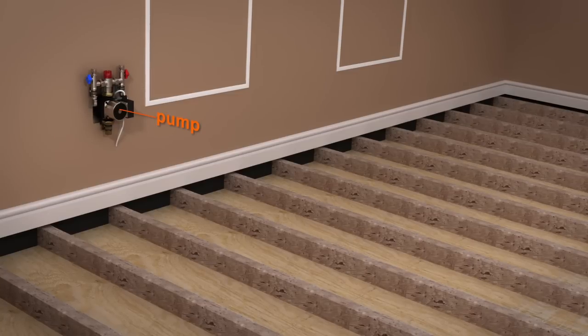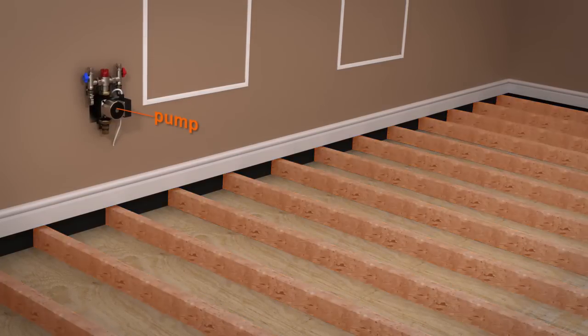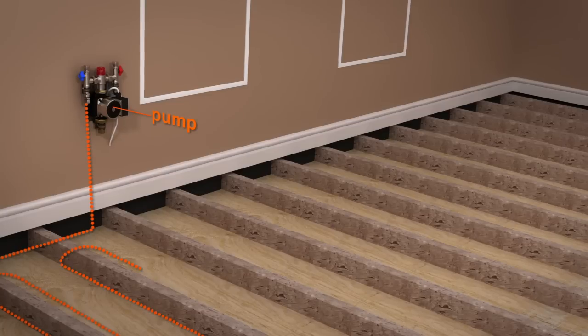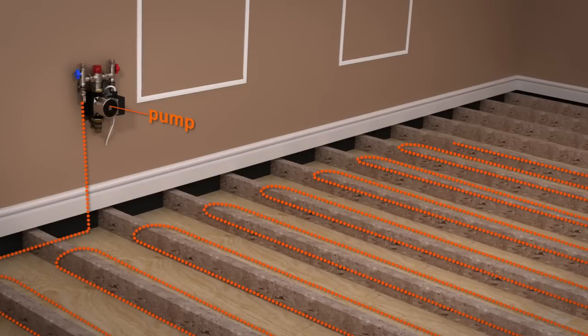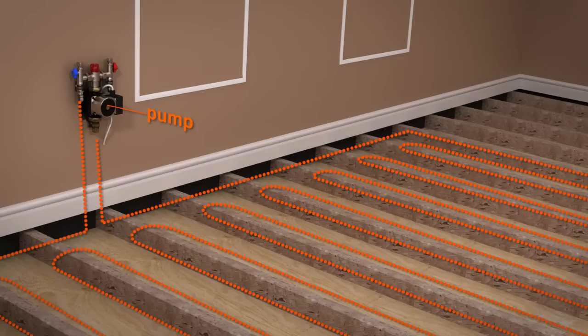Before you install the aluminium spreader plate system, you need to ensure you have fully prepared the joists to accept the pipe's path through the room. Carefully plan the pipe's layout, ensuring the pipe starts and finishes at the pump or manifold. Pipe layout is not critical and you can lay them to suit your needs, subject to the joist layout.